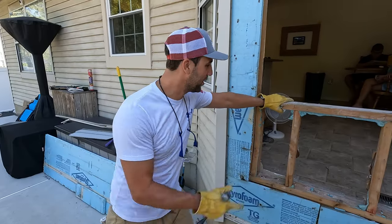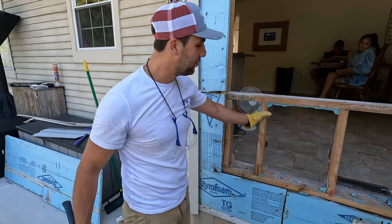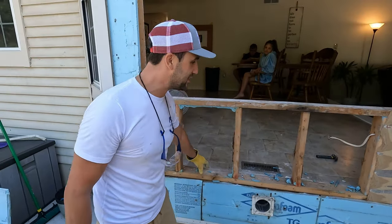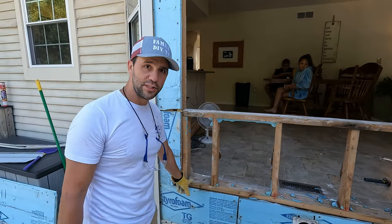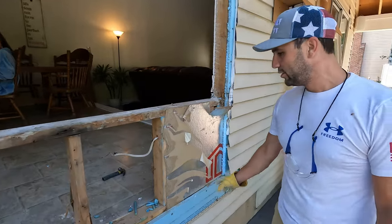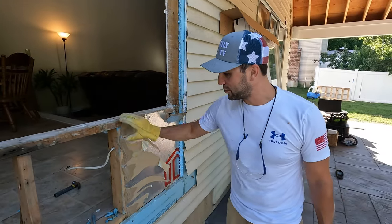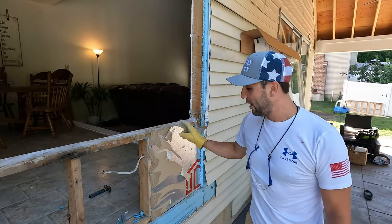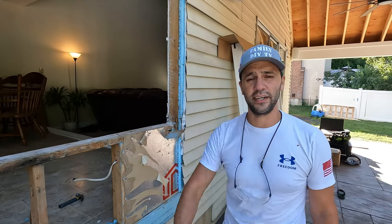Now we're at the point where we're going to remove the framing underneath the window. We're basically just going to bash this all out and open this up. We're going to leave this bottom sill for now — this bottom plate — because we do have to make this opening a little bit smaller. So we're going to pull this off, then reframe off of this up to there, and then we'll cut this flush.